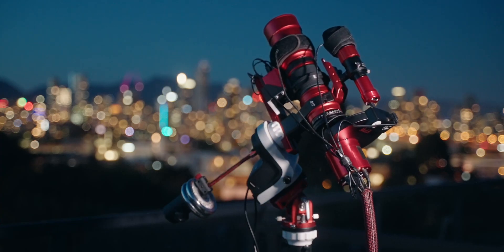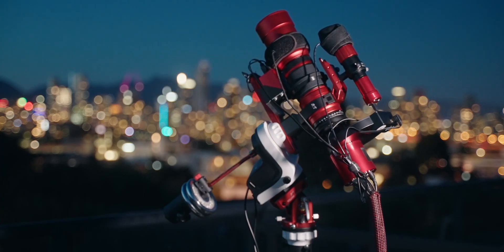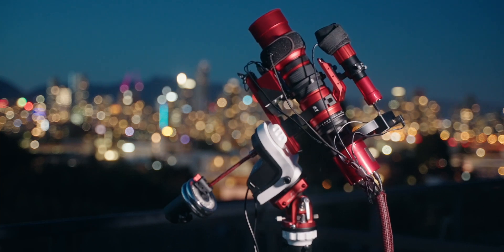Welcome back to Rob's Observatory. I'm Rob Lyons and today I'm reviewing my William Optics Red Cat 51. I picked mine up in early 2020 for about $850. After using it for about three years, I've gained some experience with this optic. I did pay full retail — I have zero affiliation with the manufacturer or any retailers of this product.